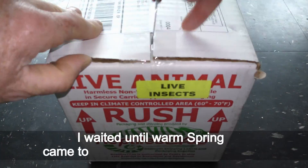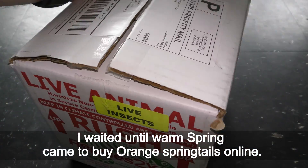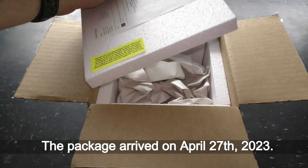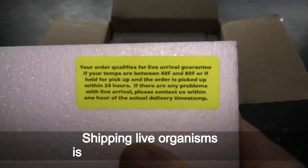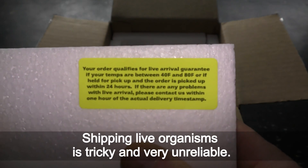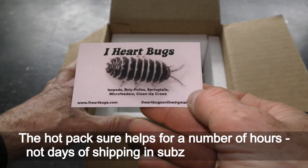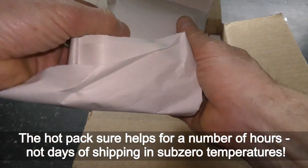I waited until warm spring came to buy orange springtails online. The package arrived on April 27th, 2023. Shipping live organisms is tricky and very unreliable. The hot pack helps for a number of hours, not days of shipping in subzero temperatures.